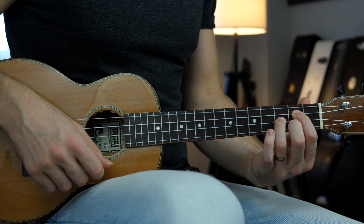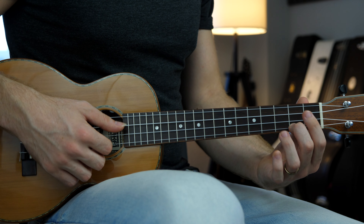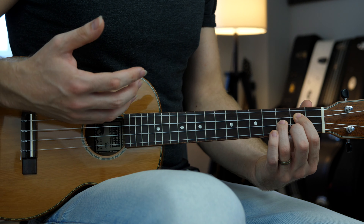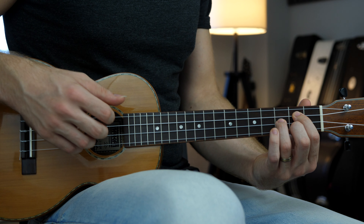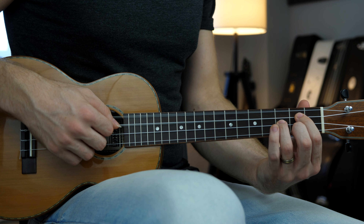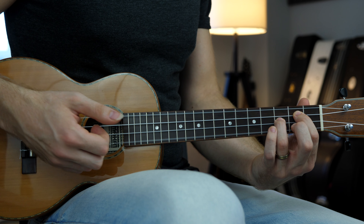The voicing is the singing note of the chord — the highest note. For example, for the G major chord, the first string fret number two, which is the highest note, will be the voicing of this chord. I can change this voicing and play the G major differently. You see how the top note is now the B, then the A, and back to the B. So we can basically play a melody within the chord.